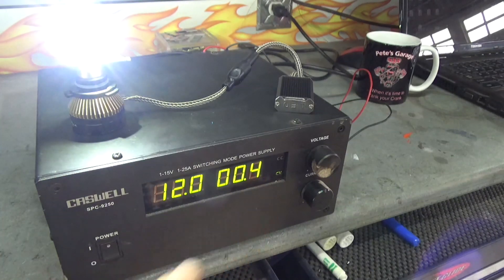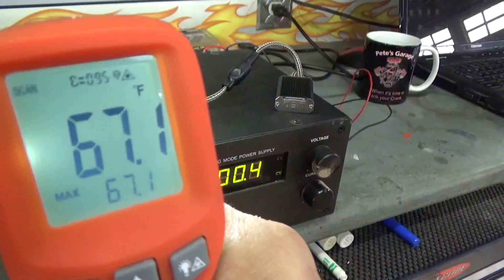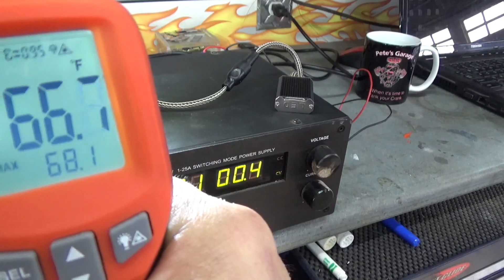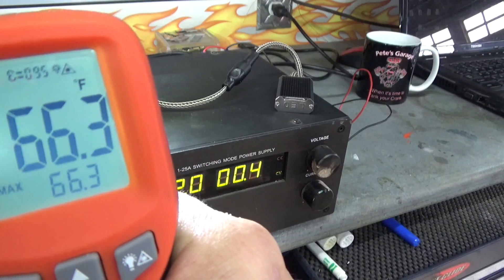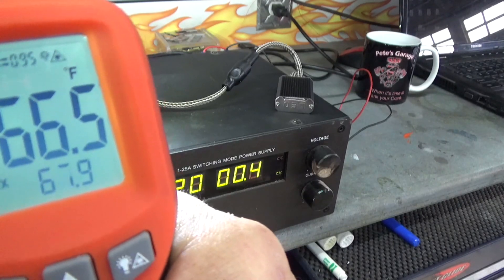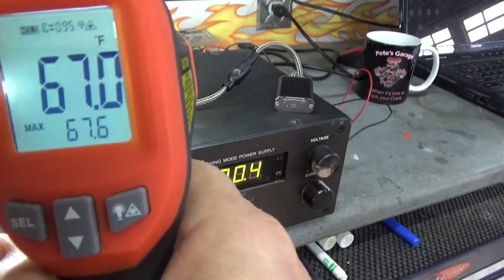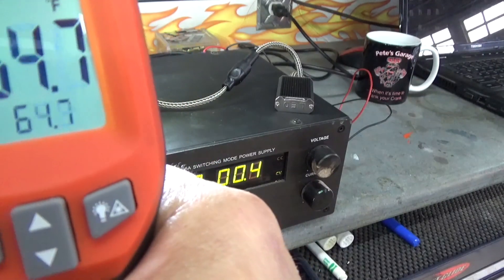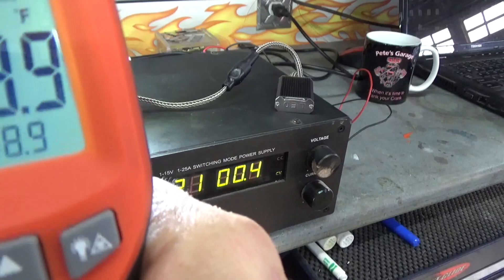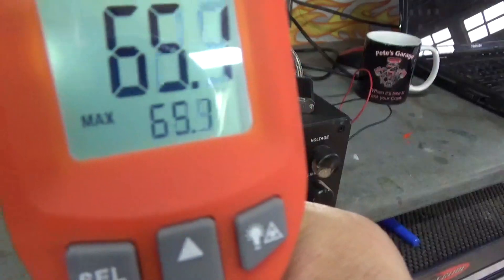It draws considerably less current. I'm going to have a hard time seeing where the laser is pointed, but let me take some measurements. I got it right on there — taking a bunch of measurements to be more accurate, right on that LED. My max measurement is 67.6. No matter how many times I test it, 68.9 is the hottest it gets. As a matter of fact, I can touch that — it's cool, it's not going to burn me at all. So that does run a lot cooler.